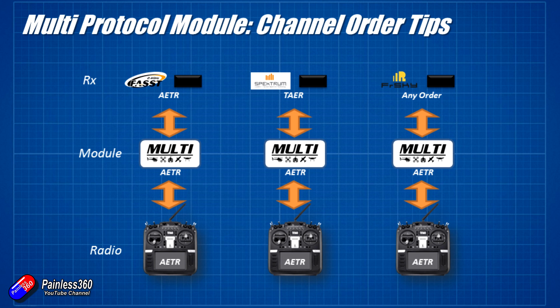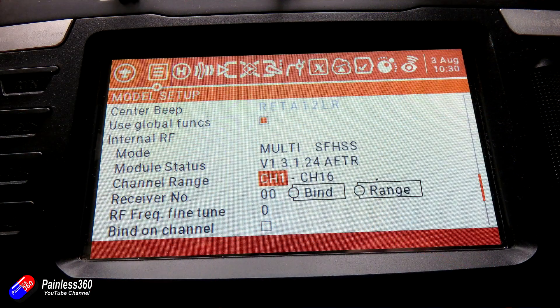The only exception is for things like FrSky that don't have a default channel order — it just passes through directly. The trick is if you're going to update the firmware, always update it with the same channel order as the one that's already on the radio, and you won't fall foul.